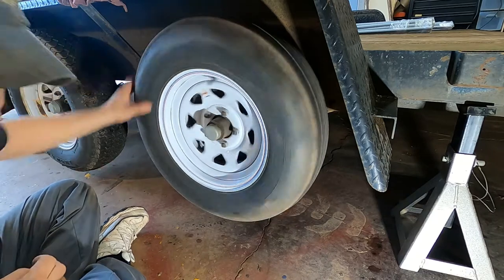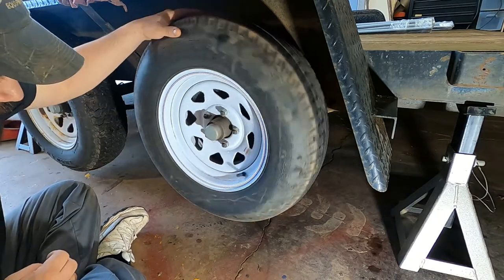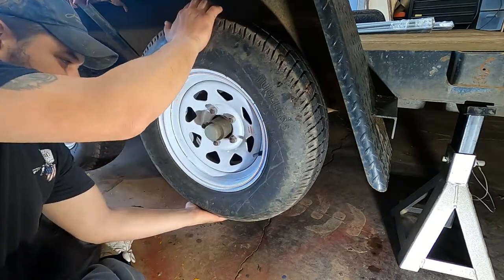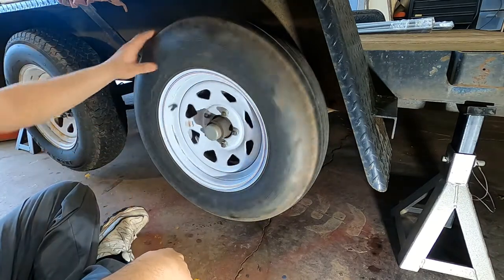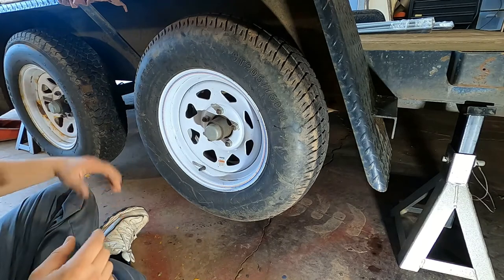First thing I like to do is spin it and see if there's any abnormal noises or anything weird going on. Then I check at the 12, 6, and the 3, 9 positions to see if there's any excessive play. Everything seems to check out — now we'll take this wheel off.